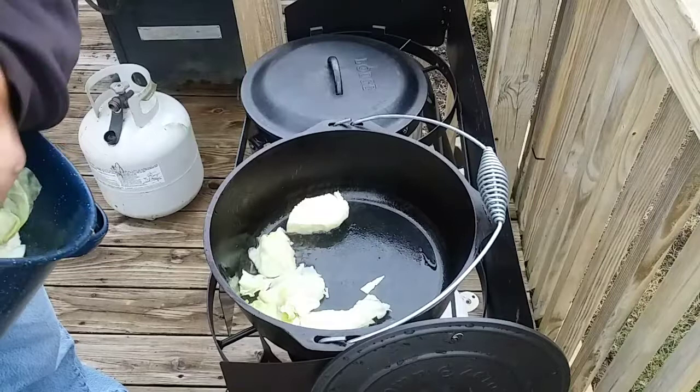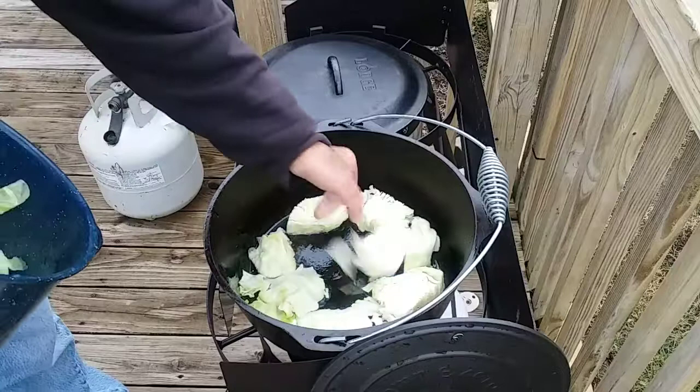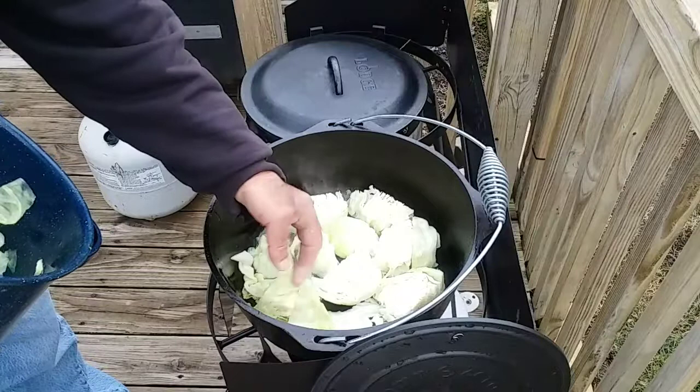I don't want to fill it up too much because I have 30 cabbage rolls to try to fit in here. If any of you have been watching what I've been cooking lately, I've been trying to keep everything low carb. Even though with the rice in this it's hard to do — I only used four ounces of rice for all 30 rolls, so I believe it's still a little bit low carb. And if not, I'll just consider today our cheat day. I got that cabbage going right there.